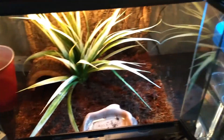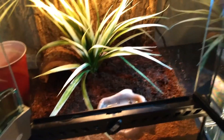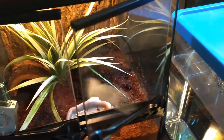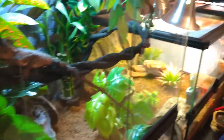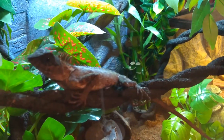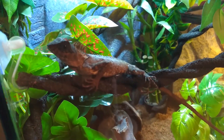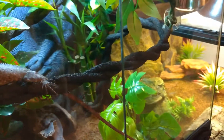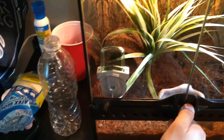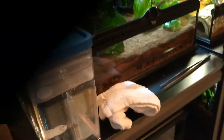There you go guys, that is my Pac-Man frog care and setup. I need to clean that water dish. I'll be doing another video soon — probably on one of these two guys over here. It's the morning so I guess he just woke up; the lights just went on 30 minutes ago. Like, subscribe, and stay tuned for the next one — I'll be putting up another care video on one of these guys soon. Thanks guys!